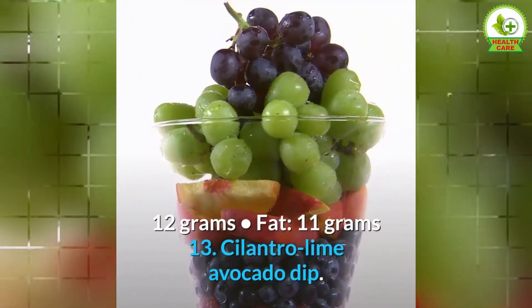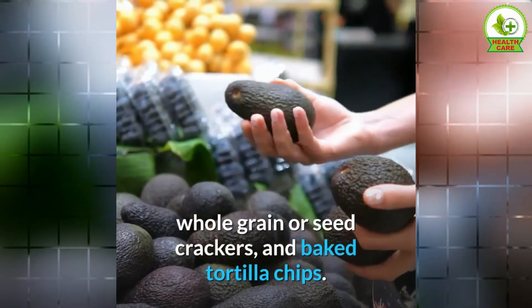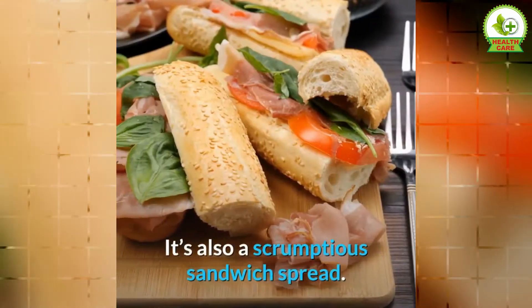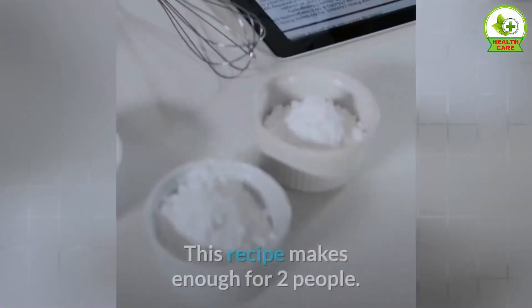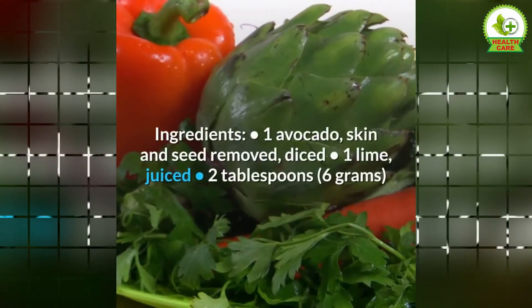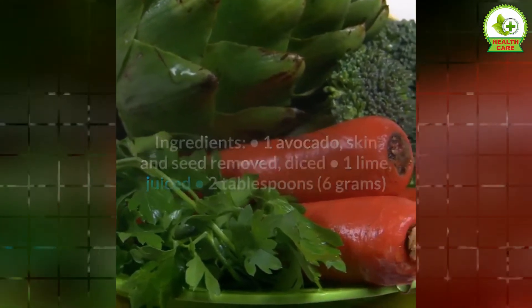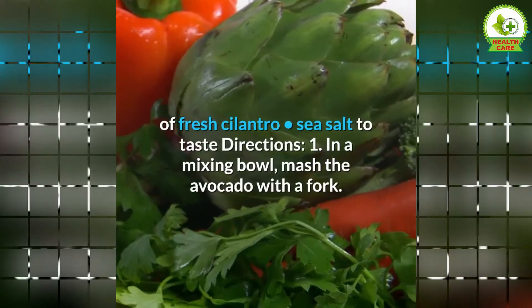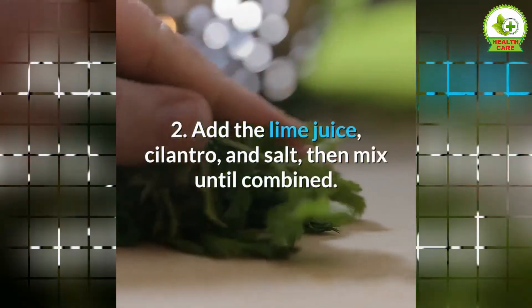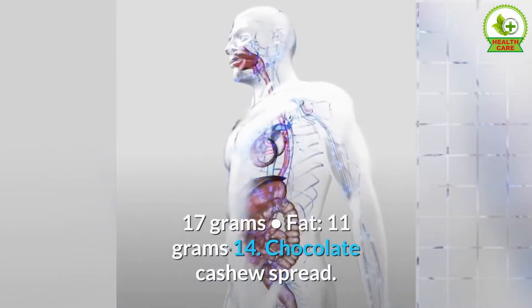13. Cilantro-Lime Avocado Dip. Mashed avocado makes a great dip for veggies, whole grain or seed crackers, and baked tortilla chips. It's also a scrumptious sandwich spread. To spice up your go-to avocado dip, try adding fresh cilantro and lime juice. This recipe makes enough for two people. Ingredients: 1 avocado (skin and seed removed, diced), juice of 1 lime, 2 tablespoons of fresh cilantro, sea salt to taste. Directions: 1. In a mixing bowl, mash the avocado with a fork. 2. Add the lime juice, cilantro, and salt, then mix until combined. Nutrients per serving: calories 148, protein 2 grams, carbs 17 grams, fat 11 grams.